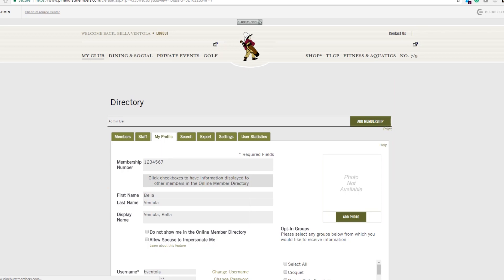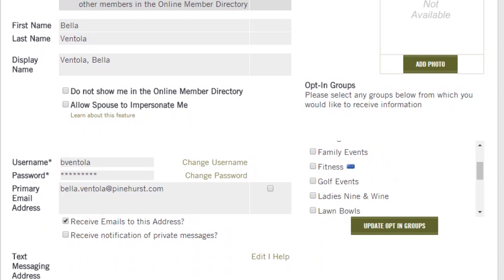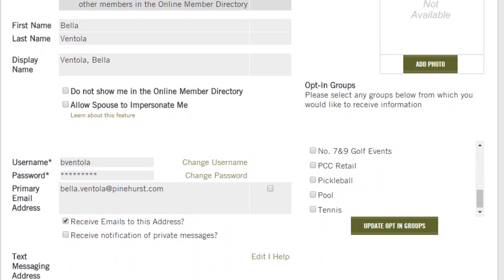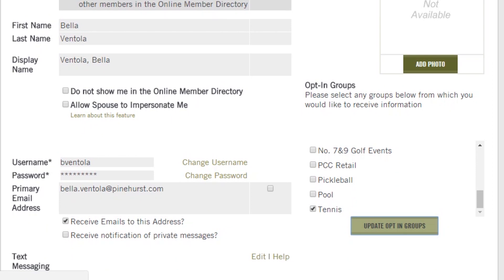Now scroll down to see this menu on the right-hand side. Finally, put a checkmark in each box you would like to get emails for. In this case, you will select the tennis box. When you are finished, click Update Groups.